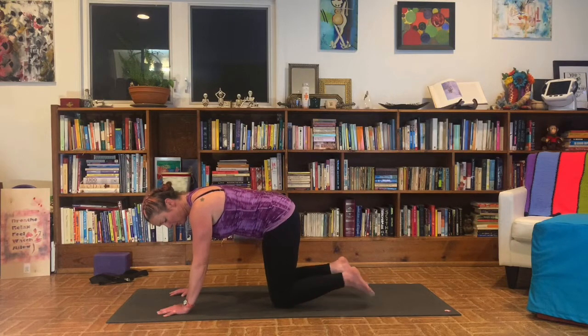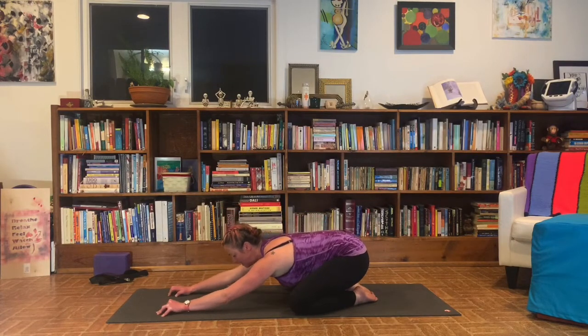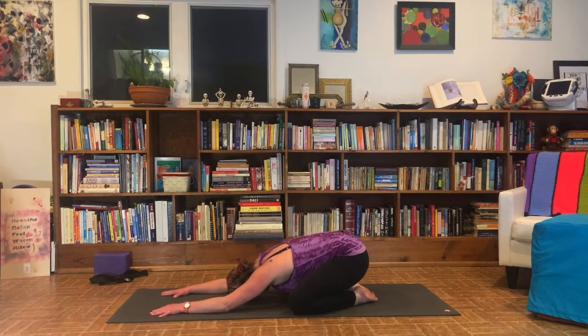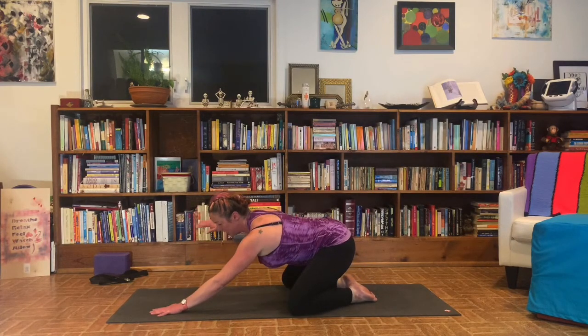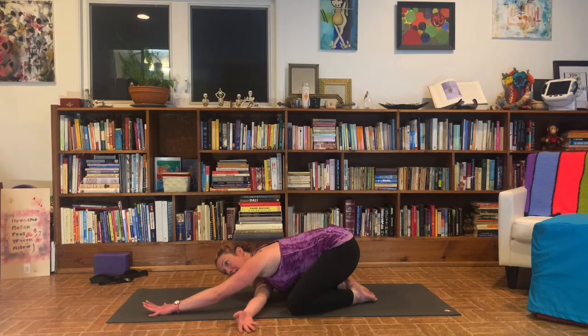From here we're going to come into extended child's pose. Bring your big toes together, walk your knees out to the edges of your mat. Send your butt back to your heels. Belly, chest, and forehead melt into your mat. Take three cycles of breath. On your next inhale you'll lift up slightly. From here we're going to thread the needle — take your right arm, thread it under the left. Right ear, right shoulder to the ground. Let your bum sink back towards your heels. Reaching long or pressing into that left hand, whichever feels better, or any other variation with that left arm that feels good. Take three breaths here.